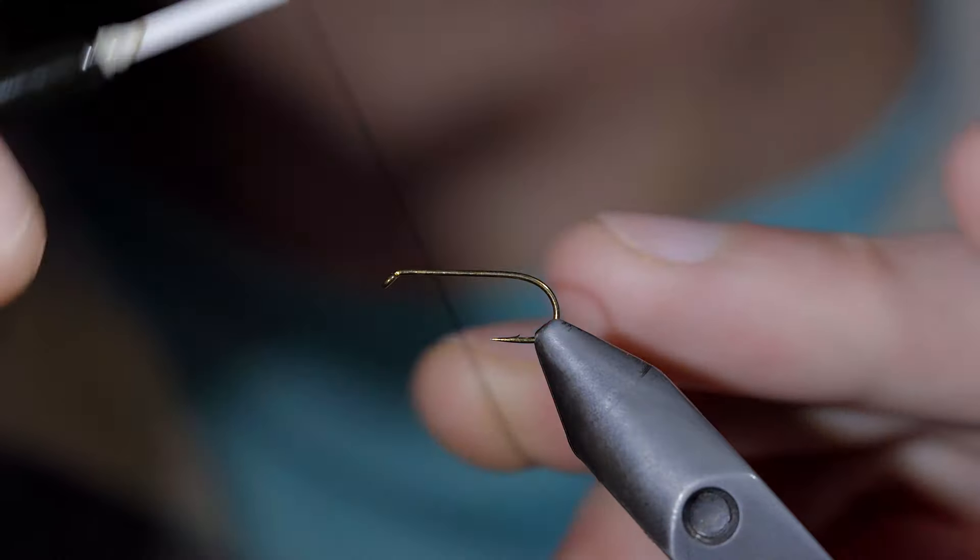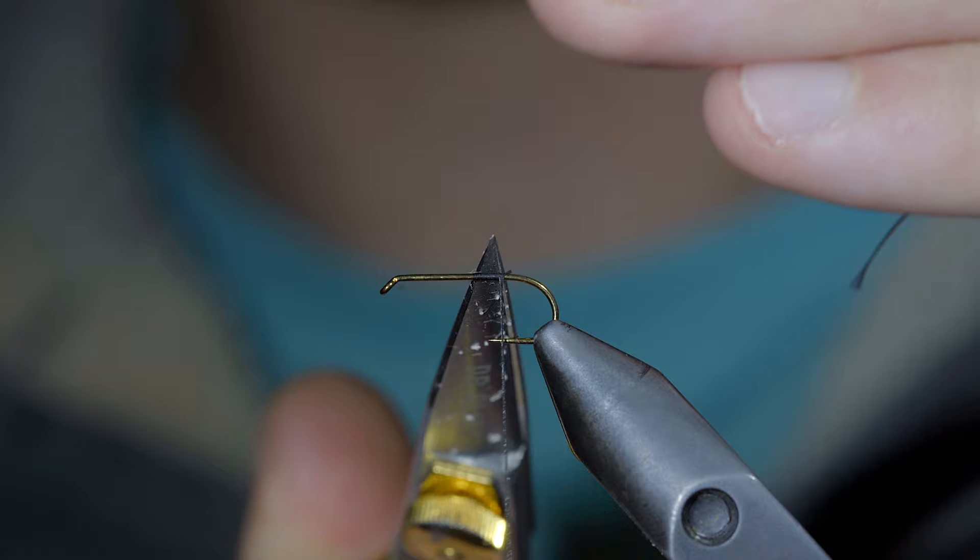If you're fishing for stocked trout, then this fly is for you. To tie it, we'll start off with some black thread and grab some mule deer body hair. Here I'm using Natural.